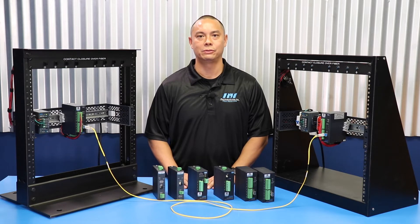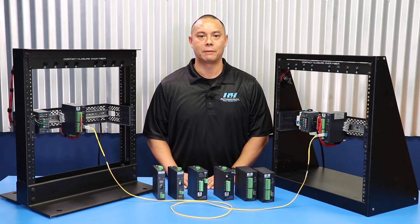Applications include alarm event triggering, building automation, environmental control systems, fire and alarm systems, gate control, traffic signal control, and various other industrial applications.